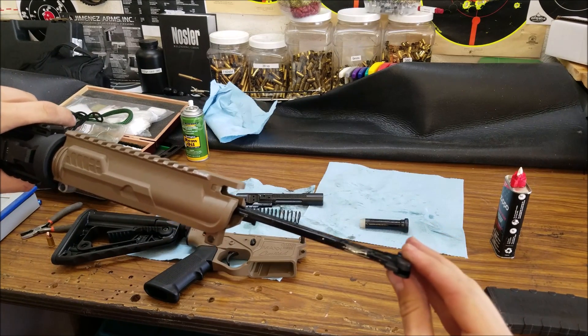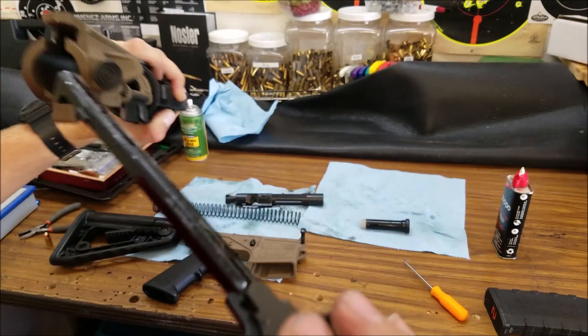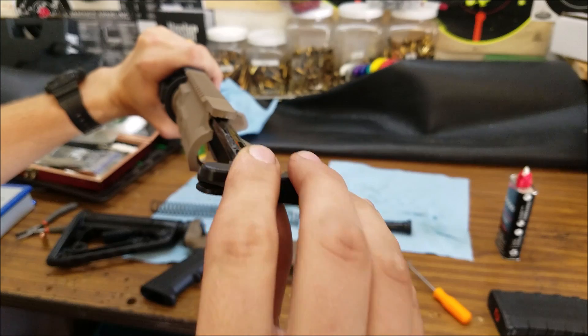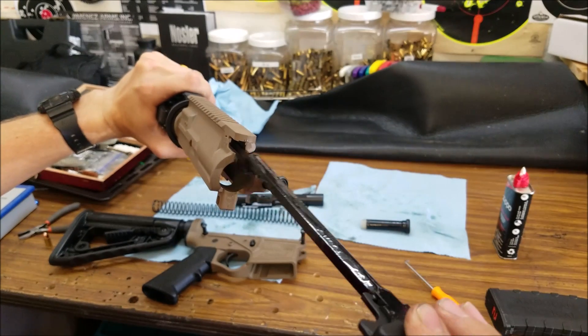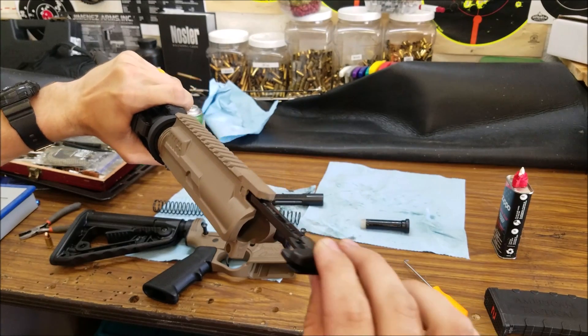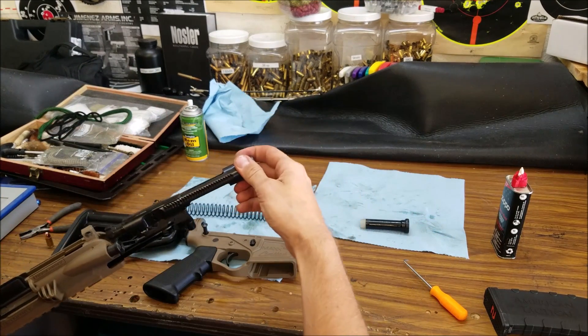Interesting — I didn't notice this before. The charging handle: normally it goes in like this and then up into a notch, but this one doesn't. It just goes straight into place. It looks like a standard charging handle otherwise, so that's kind of interesting — it just goes straight in from the back. I've never seen one like that.